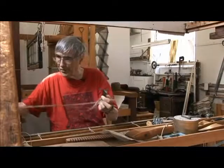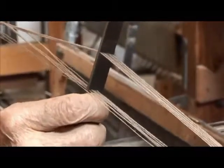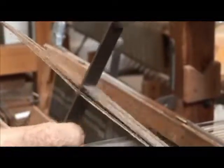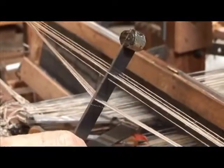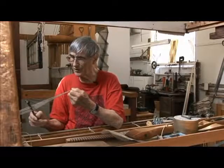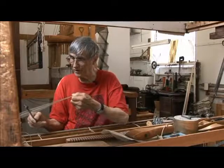If Wendy will hold that, we can just show you the two sheds — the up shed, which you can see is a pretty good shed for a shuttle to go through. If I pull it down, I get the down shed. So it gives you two adequate sheds for a shuttle to go across, which is all I need for this very uncomplex structure.